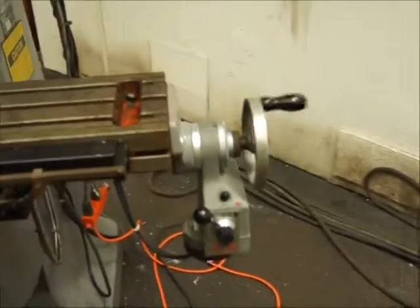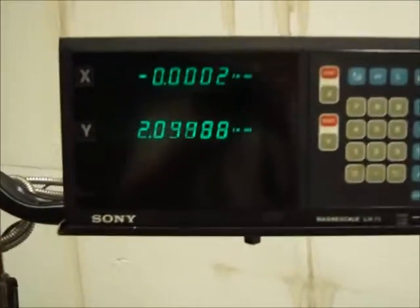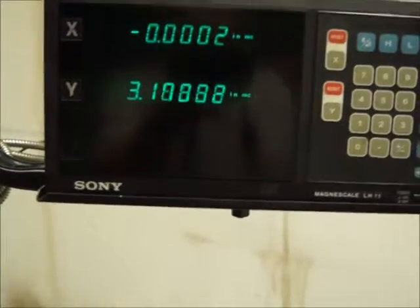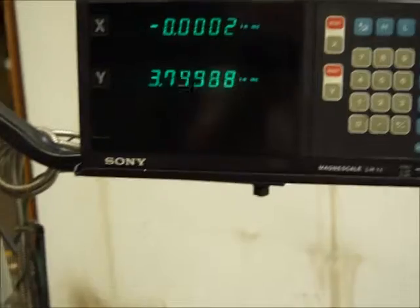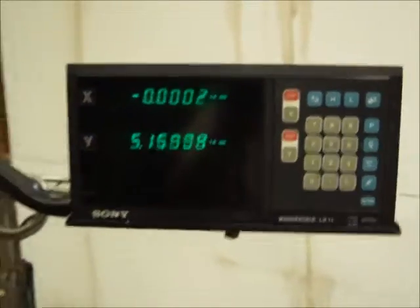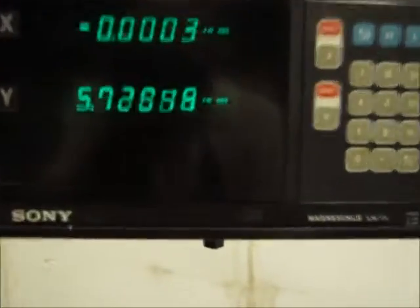We're on the servo feed. You can see — we got them plugged in. That should be the X but it's showing as the Y. We'll just turn the plugs around, but for video's sake you're seeing that everything's working.